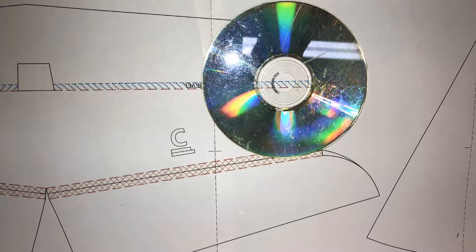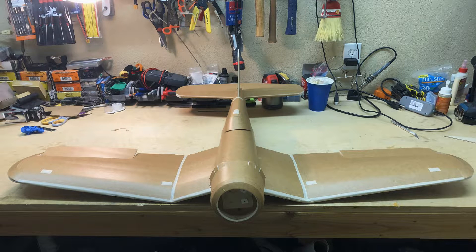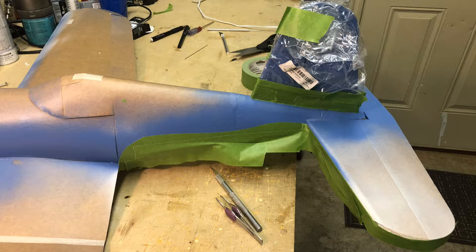I used the curve of a CD to shape it. I also discovered that masking tape paints over really, really well. Anyone building this plane can use a nice thin masking tape to cover up any rough bits, like I did here on the wings. Then it was on to painting.